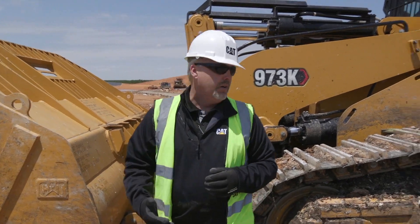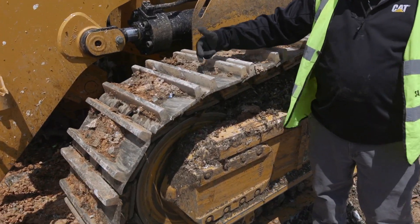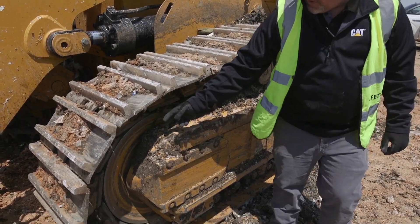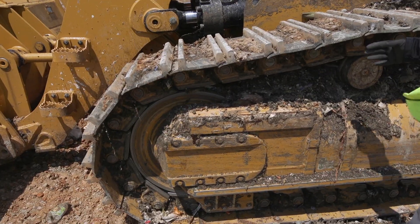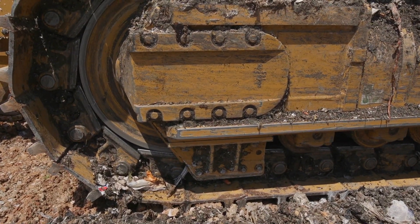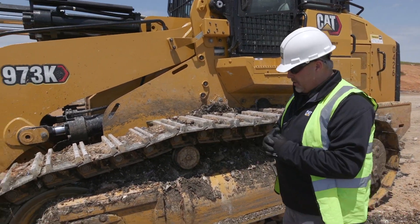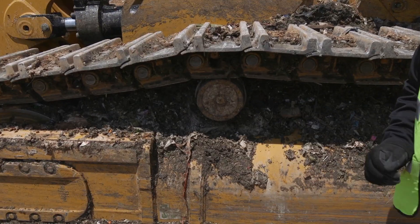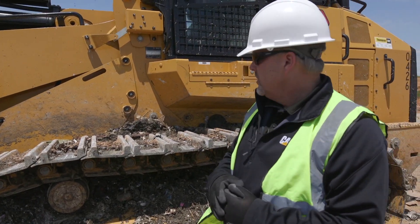That kind of takes care of my bucket. Now as I come out, I'm going to start looking at my undercarriage. I want to look at my tracks and make sure all the bolts for the shoes, grousers, and pads are in place and tight. I want to look at the front idler and make sure there's no damage. I want to keep an eye on my pins inside here. Looking underneath at my bolts and guarding — I want to make sure all those bolts are in place. I'll work my way back to look at the carrier rollers, and make sure there are no flat spots, because a flat spot is a good indication that the carrier roller was seized up and the track is still running over the top.